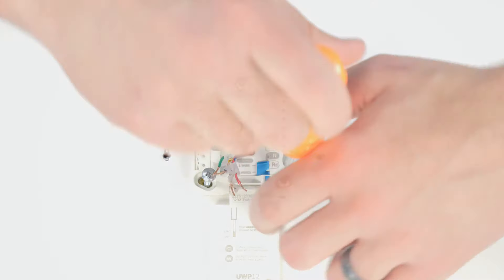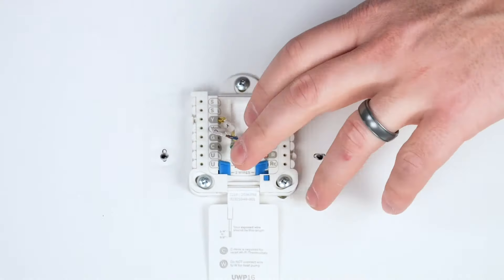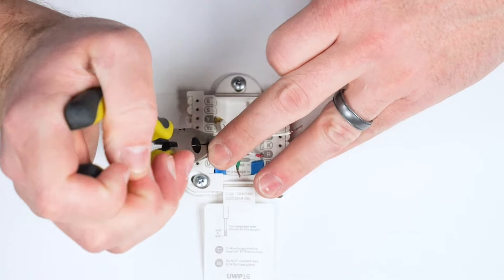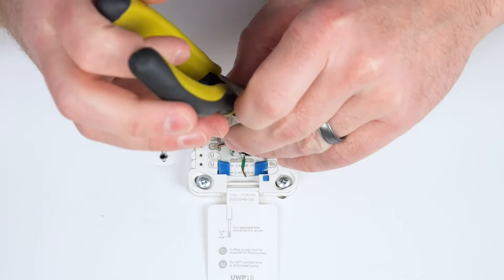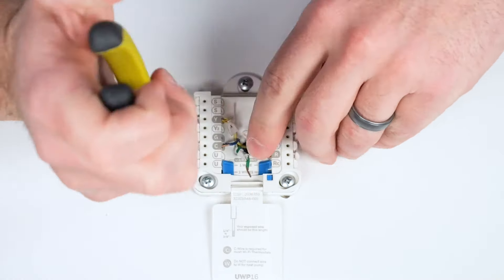Insert and tighten the supplied mounting screws until the UWP no longer moves. Do not over tighten. Insert the wires into the corresponding terminals. In this example, we had an extra wire that we're using as the C-wire. We're wiring the UWP for a one heat, one cool conventional system. We'll set the R slider tab to the up position since this is for a one transformer system.